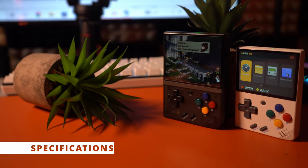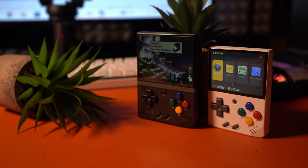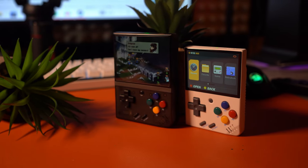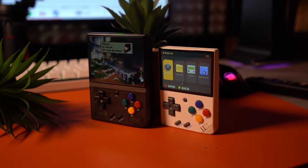This device features an ARM Cortex A7 CPU, 128MB of RAM, 64GB of storage through the micro SD card, and a 3000 mAh battery. The battery made a pretty big jump, which is definitely appreciated.